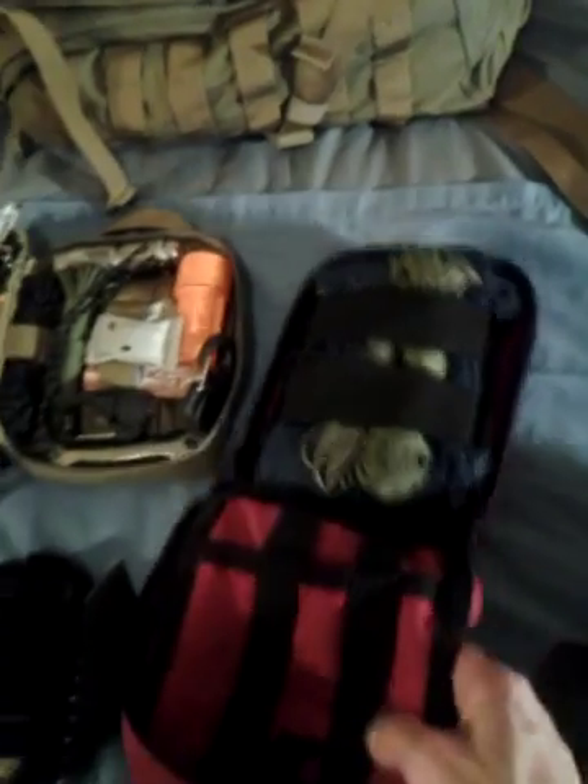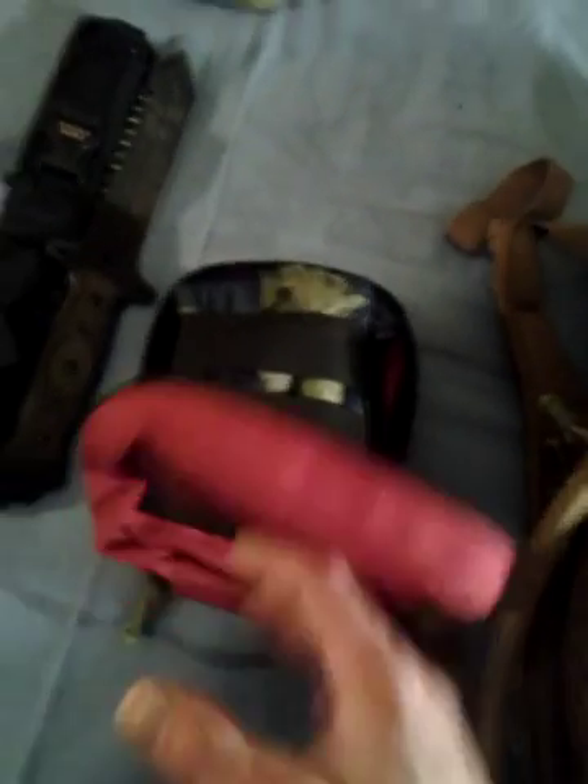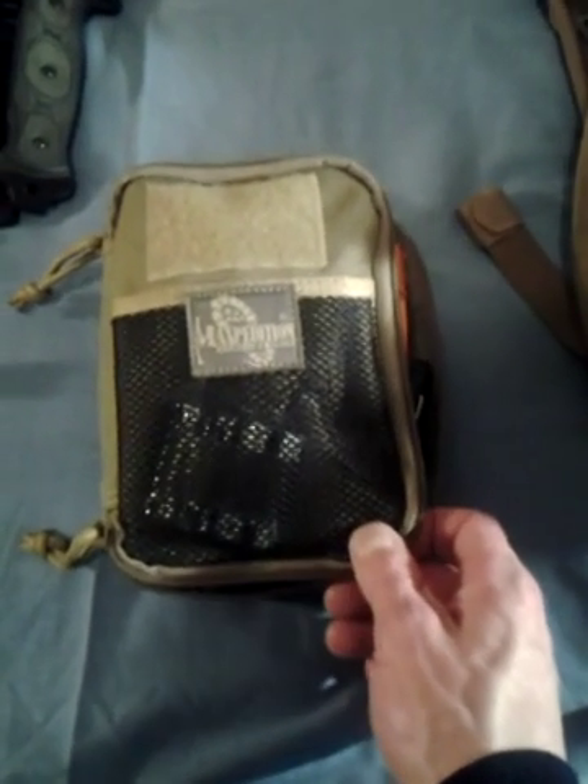My emergency shelter kit — which I usually have a SOL sport utility blanket in, but right now I just have an ultralight tarp, paracord, and a whole bunch of different fasteners in a bag inside there — and I keep that in a Condor bag. Moving on, my emergency grab bag, in case I ever had to just grab one thing and run.